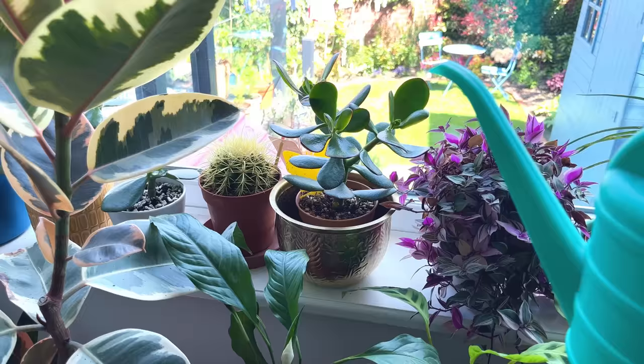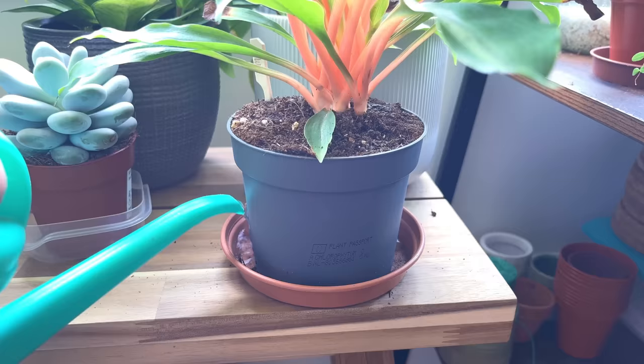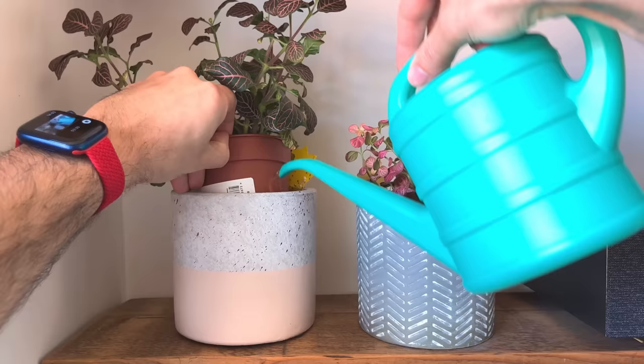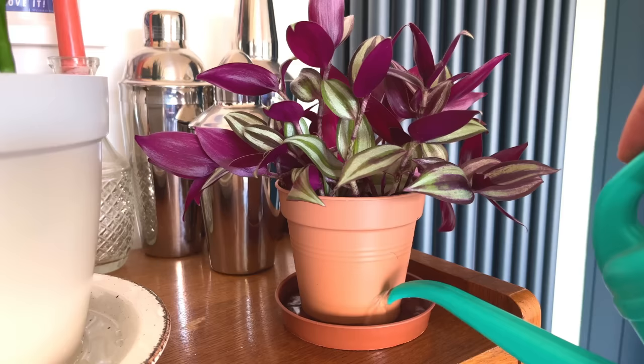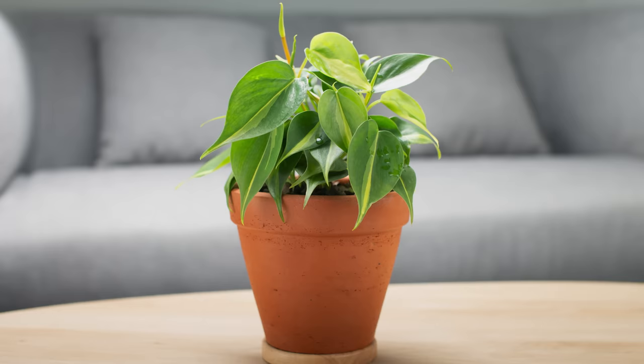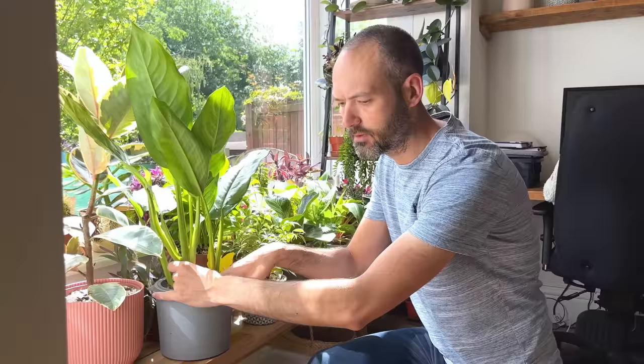Bad habit number two is watering all of your houseplants the same way and at the same time. You may have a watering schedule for all of your plants, but this is the wrong approach. Not all houseplants have the same needs — tradescantias, philodendrons, ficus plants, and succulents all have different watering needs, and if you were to water them all at the same time you would have a selection of unhappy plants.